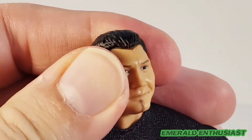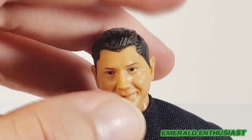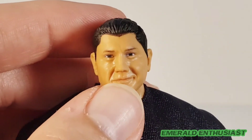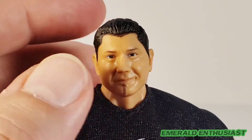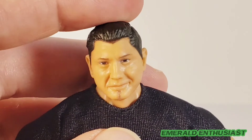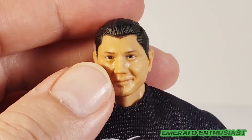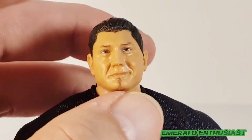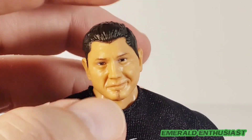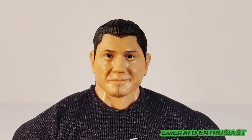In terms of articulation, you can get him to look side to side, look up, look down, and there is head tilting — I always appreciate that. I have heard some collectors talk about the Ultimate Edition figures and feel like the neck joints are a little fragile. I don't know that they're fragile, but they do feel a little loose, so I wouldn't stress them out too much. I think they've been made that way to give more posing options, but just be careful when articulating the heads of these figures.